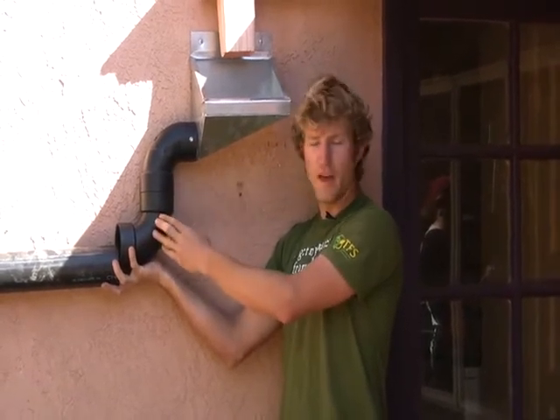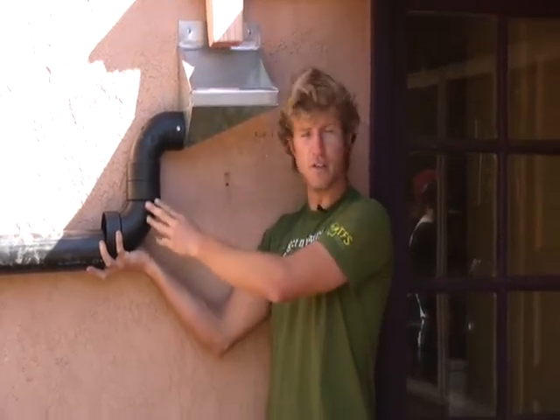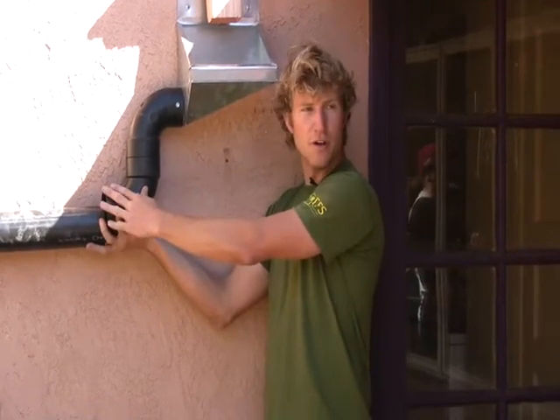If you have too much more slope than that, the water will rush by too quickly and, again, leave the solids behind. So with a three-inch pipe, we do a quarter inch per foot.